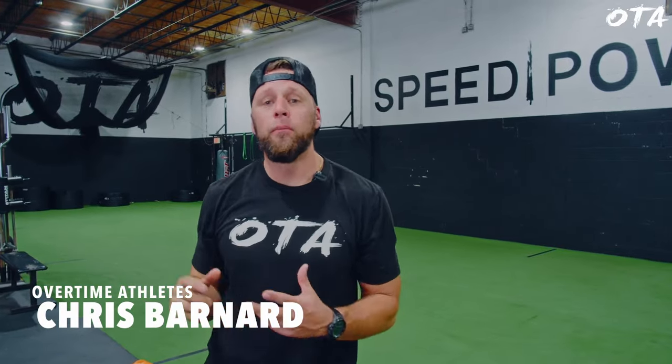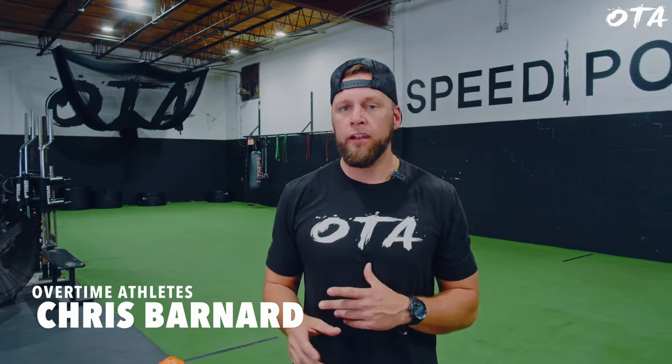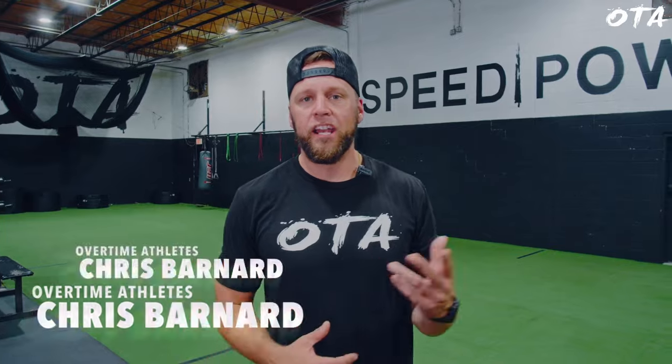What's going on guys? We got the football guys in here today. Today we're going to focus on a little bit of change of direction, a lot of fundamentals, get in some basic 45-degree cuts, maybe a little curvilinear, and then we're going to get into a total body lift. Check it out.